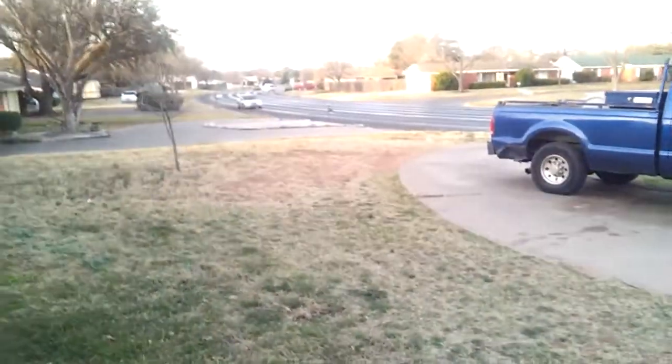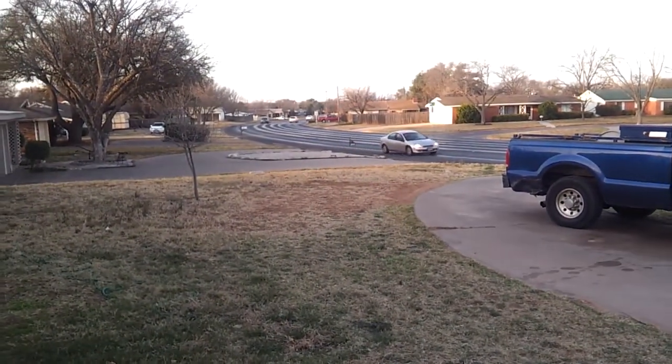Hello everybody. This is a quick cell phone video, and I am doing it on my street. So here's what we've got set up here.